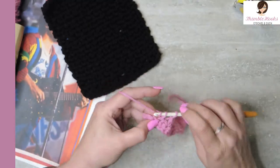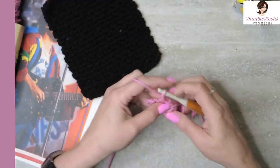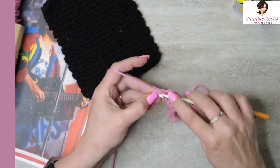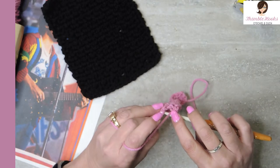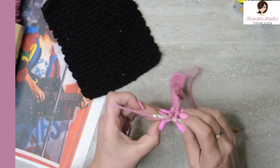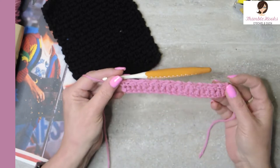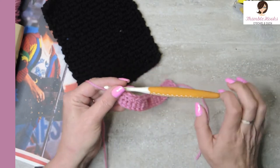I'm almost to the end. Chain one — there's two stitches left — skip the first one, go to the last one with a single crochet. Easy peasy. So there's our first row of the moss stitch.